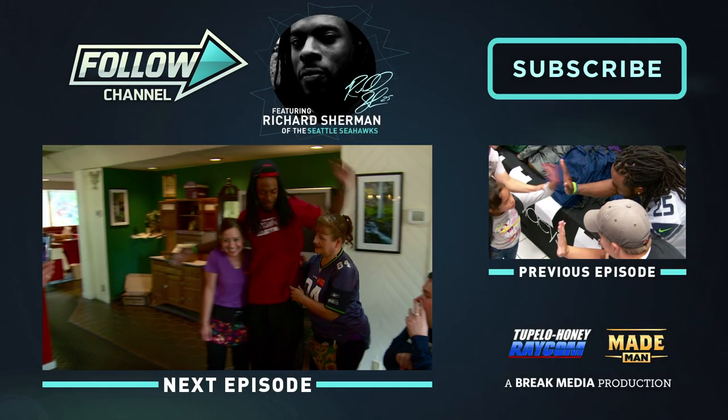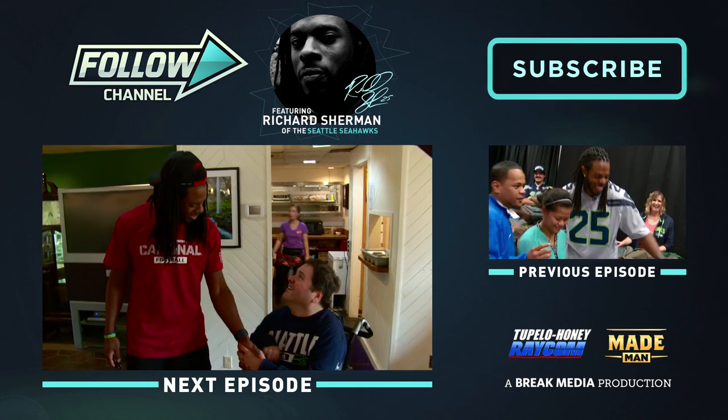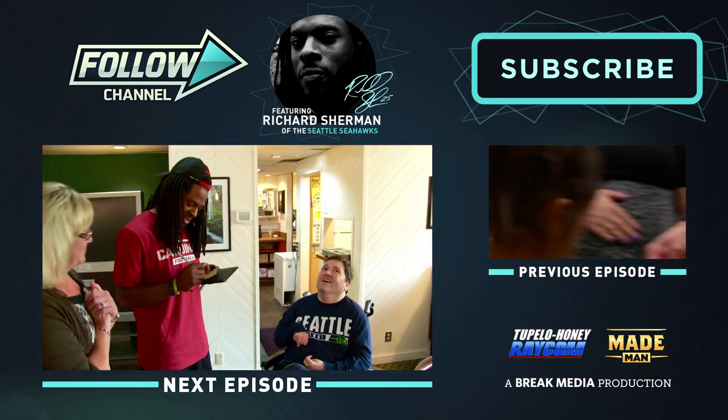Fashion tips from Richard Sherman — never say I never did anything for you. You want to know what's going on with me? Click the subscribe button so you can get your updates and know when the new videos are here — every Monday, Wednesday, and Friday. If you want, you can leave a few comments and subscribe to the channel on YouTube.